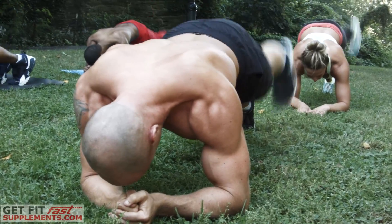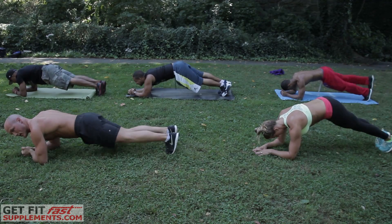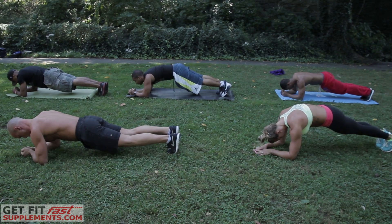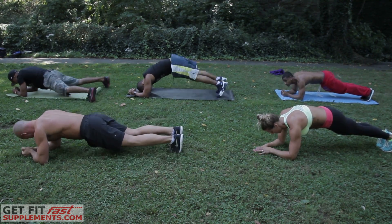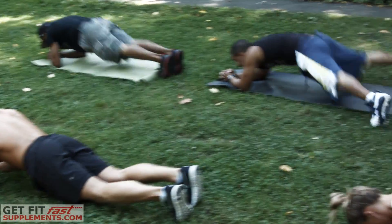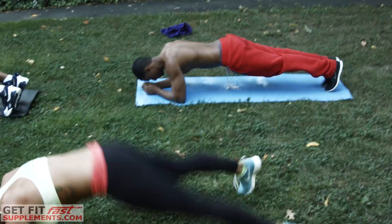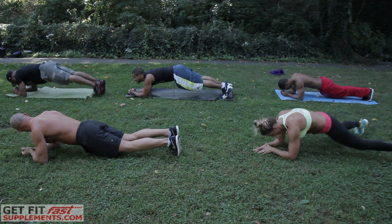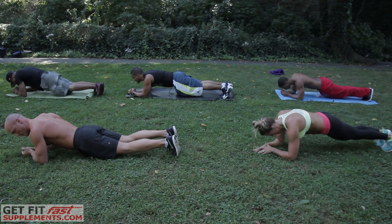Get ready for that hold. Now we're holding. Beast mode for this one would be feet side to side. Look at those guys — I told you they're good. I can't just watch. You're an animal, Jose.